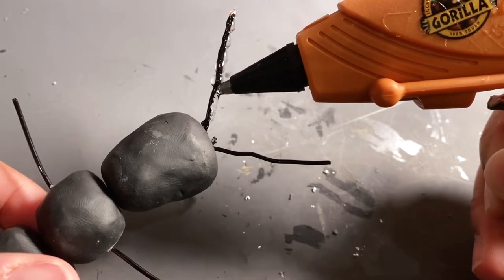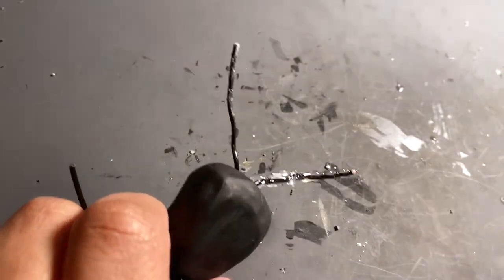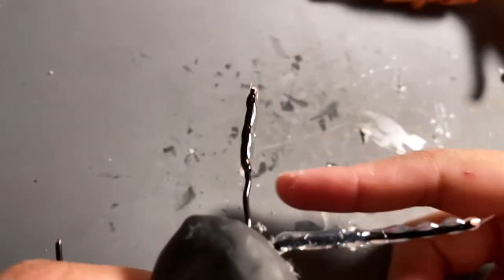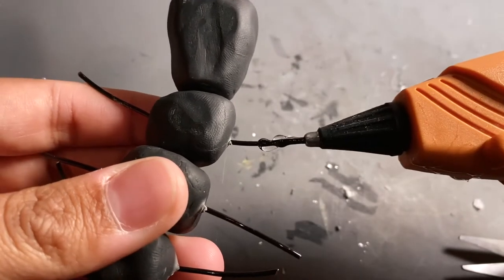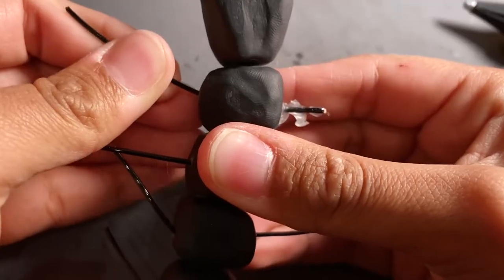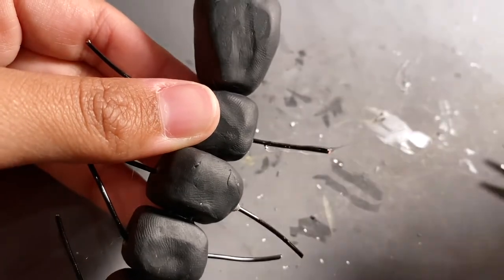Back to the centipede I'm making — I was trying so hard to get the antennae to look good. I did the hot glue method, just sticking it into the hot glue. I got it perfect on one side but could not get the other side right for the life of me. I put my finger in the hot glue somehow. And the leg segments weren't giving me a break either — I had to do this hot glue process 44 times total.